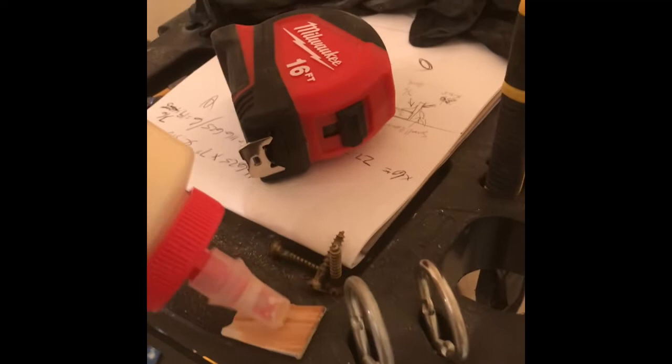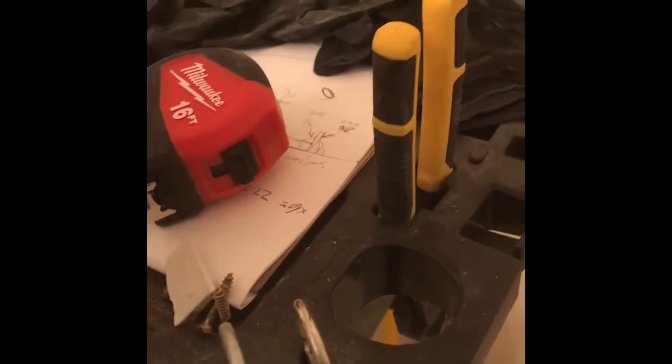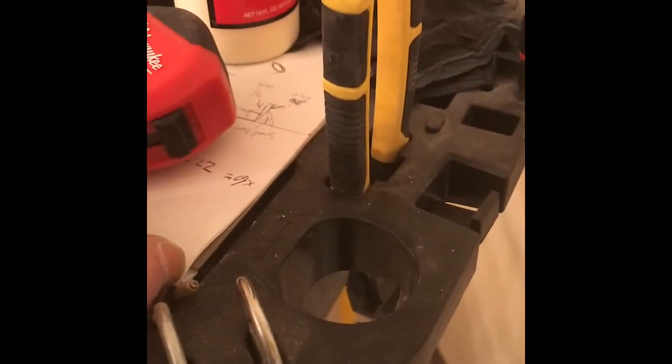Back to it. We'll just use Titebond original glue — put a little on the piece that we messed up, that is more than enough. Just smear it around and put it right back up in place.